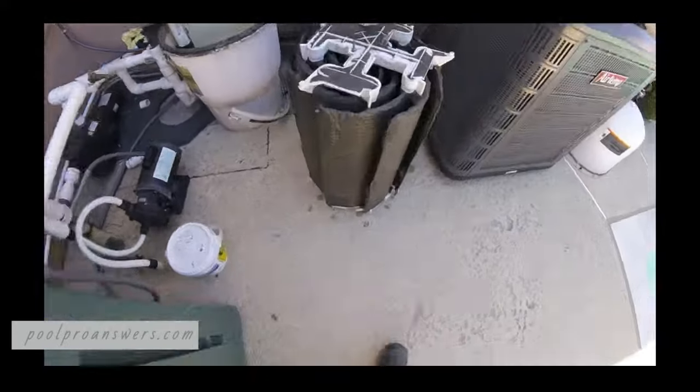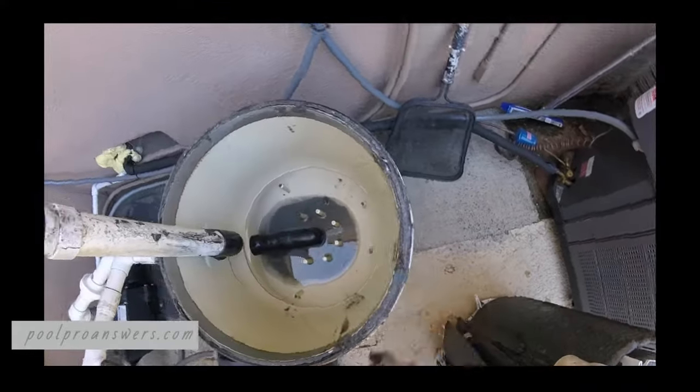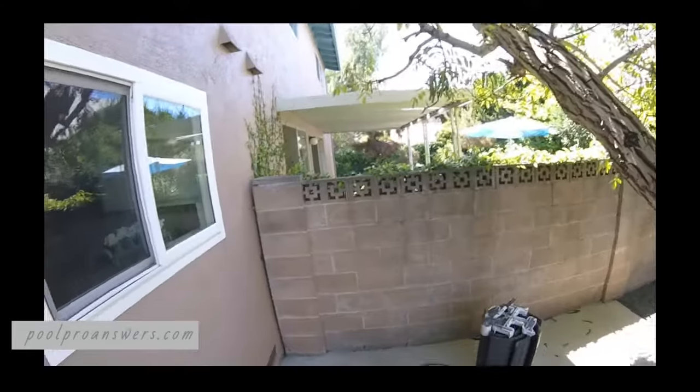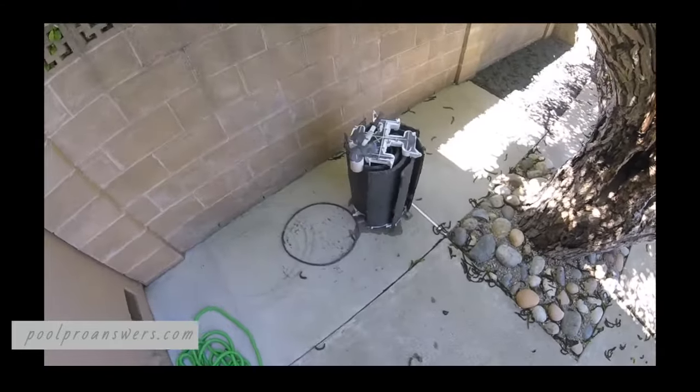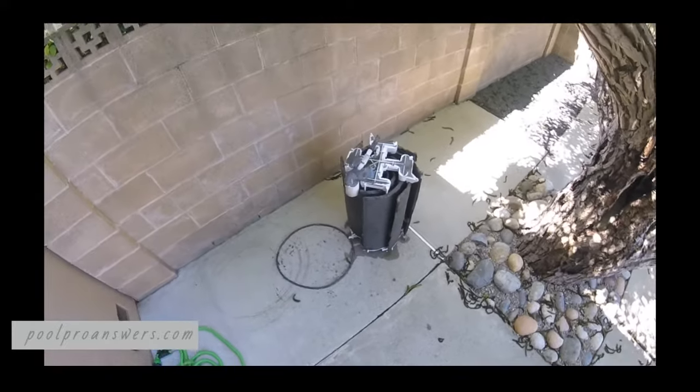Okay, get a look at what that is. Make sure you've got your O-ring and clean all this stuff up around the housing and inside as well. We're just going to spray this thing off, going all the way around and getting inside as much as we can.